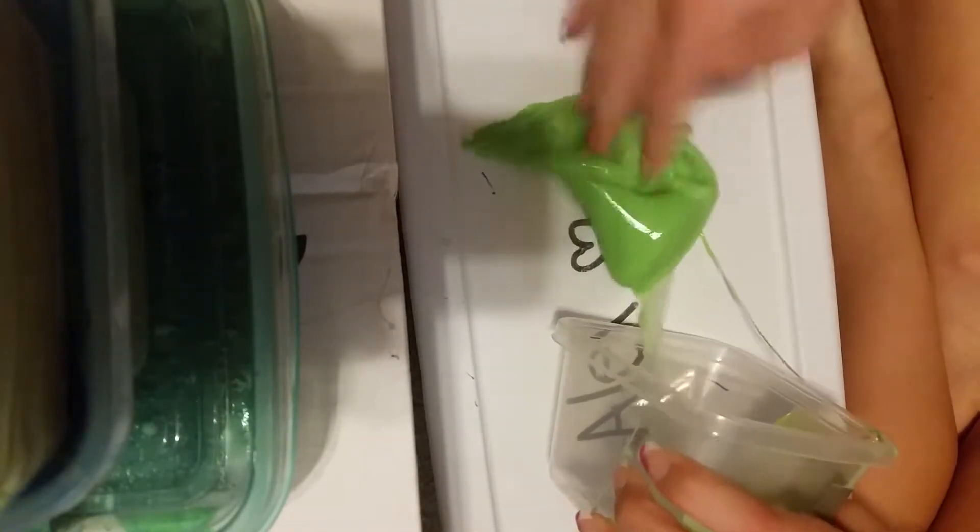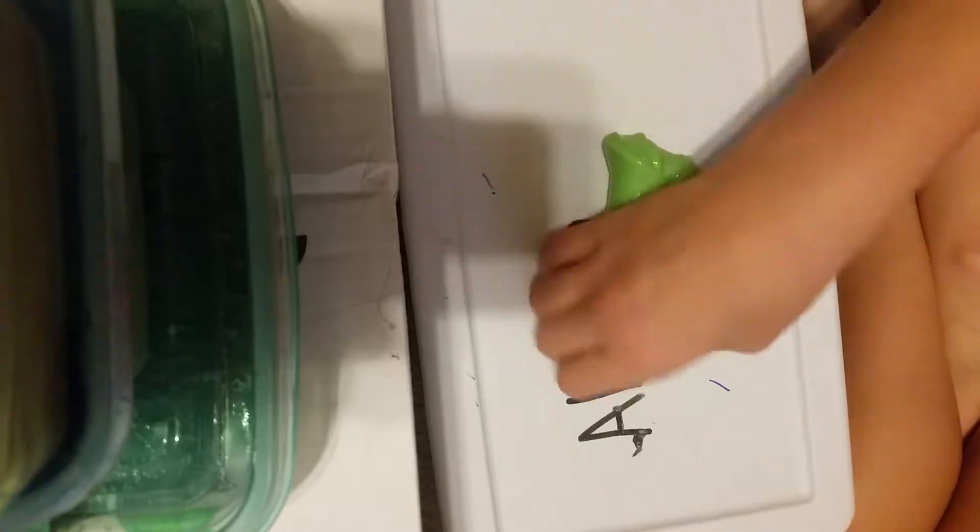So here's my first one. I made it with Borax solution, and I put soap in it and shaving cream, and it turned out really stretchy. I used a free bag of color. So yeah, this is the first one. I am selling this one for $2.50.